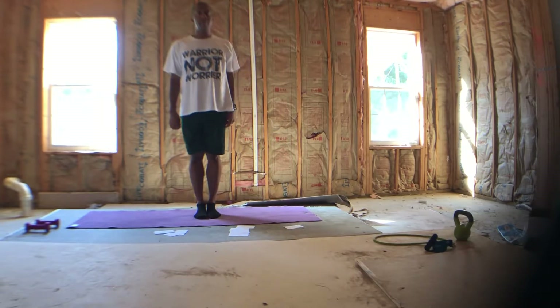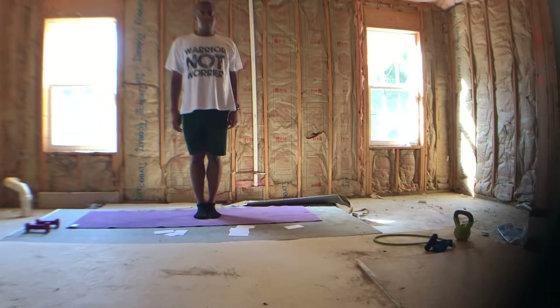Good afternoon. My name is Patrick and I'll be leading a short sequence for you today.